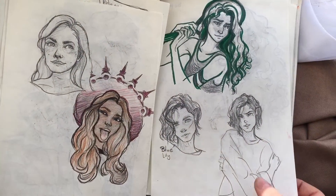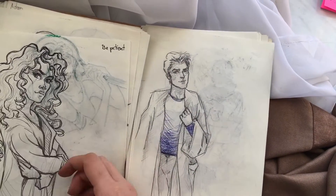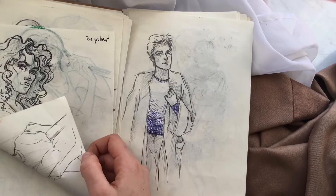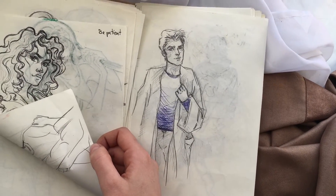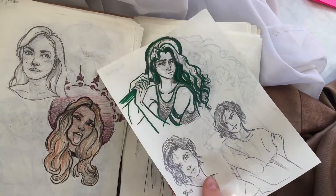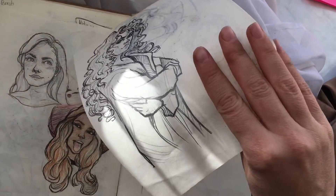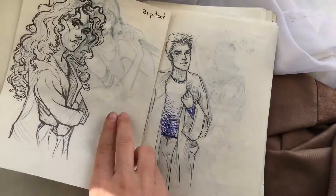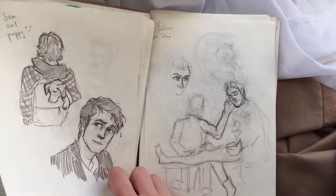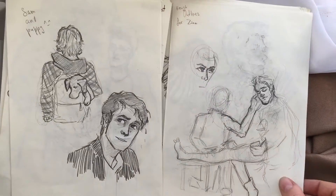Moving on — I really, really hate this sketchbook for the paper quality. I ripped out probably four or five pages because I was so impatient with it. As you can see, everything transfers through — even the pencil sketches show on the other side. I just couldn't stand it much longer.